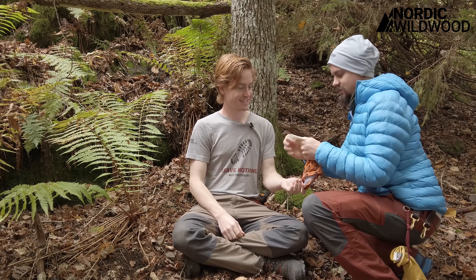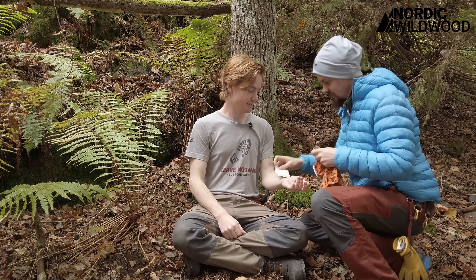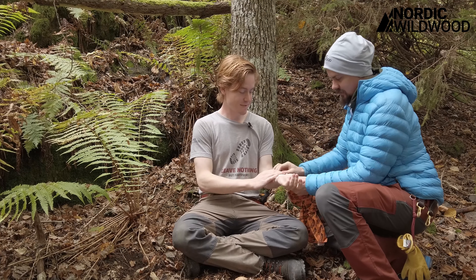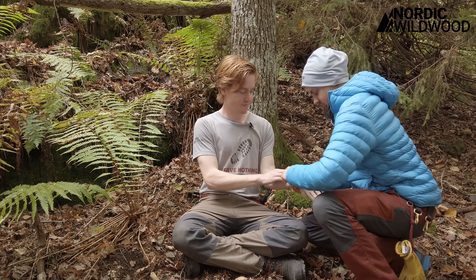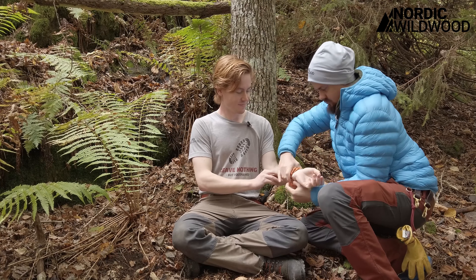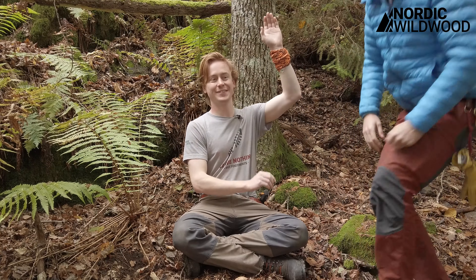We don't need to open this fully for demonstration — we can keep it closed. Just apply something, yes, keep that, put a hand on it. Great. Please, I'm dying! As simple as that and he has saved my life. I hope.